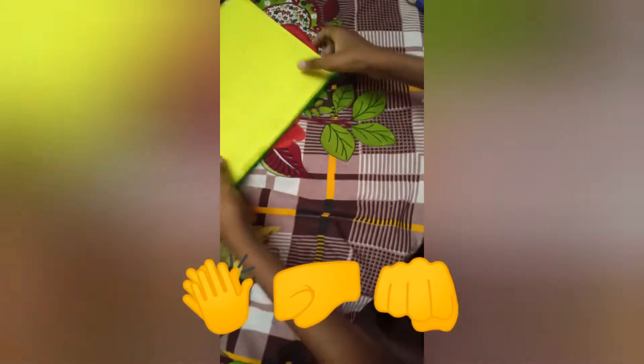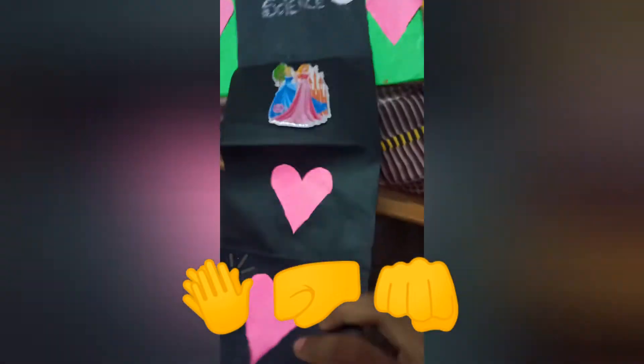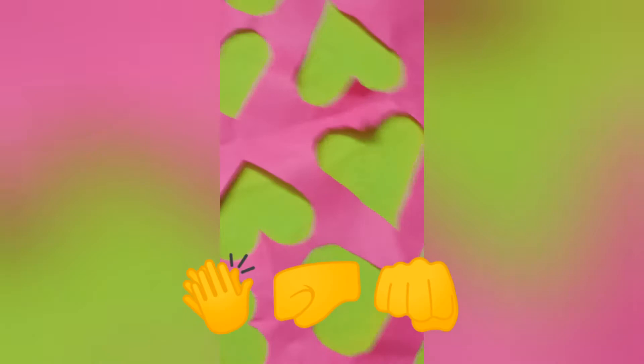You can also decorate this side cover however you want. This is how I decorated the book cover — it looks really good! You can write any message on the hearts, add this flower, this heart. I stuck a paper here which looks awesome. So this was the first gift idea, and I will show you the second gift idea too.